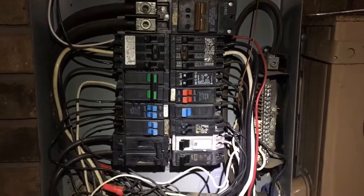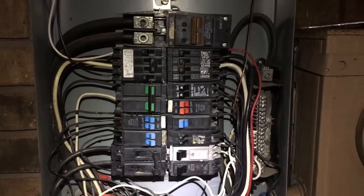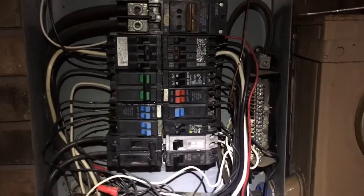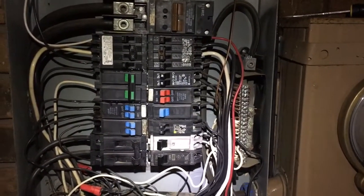I guess sometimes I'm just too fast for my own good, but I'll make you a little video here and just tell you how to do this. I'm sorry I'm not going to show you, but you guys that follow my channel will be used to this by now. Had to replace a breaker in our breaker box this afternoon.